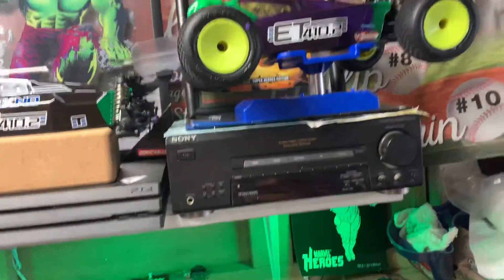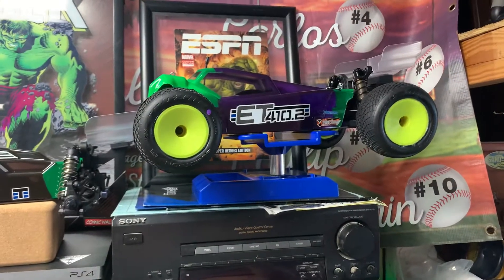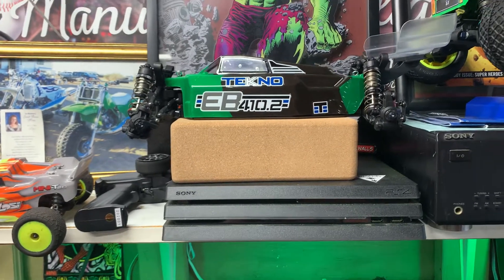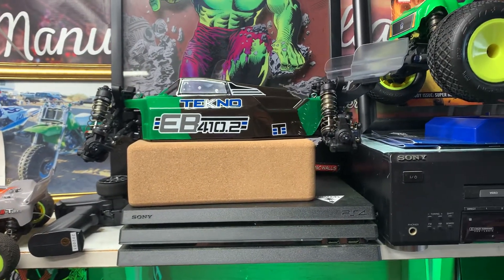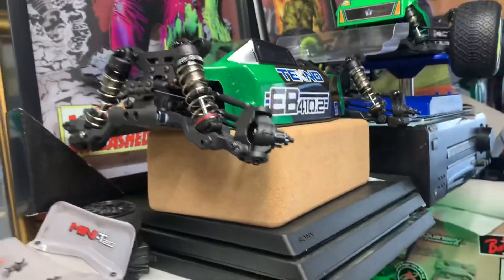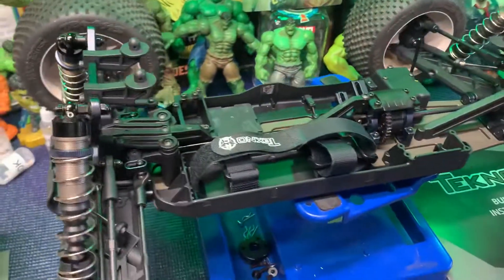Except for this other car — I got a Pro-Tech servo for that one and I'm gonna try that out. That car I still need to do everything on it. I just built it but haven't put any electronics in it yet, so I've gotta get that going.